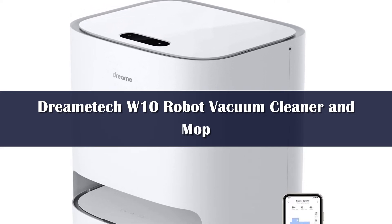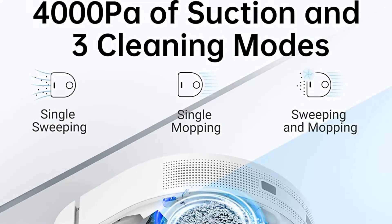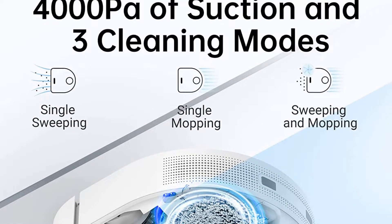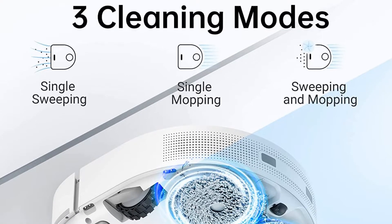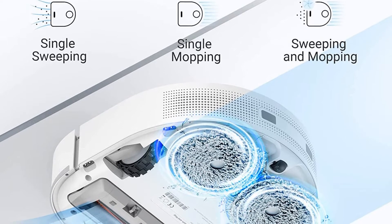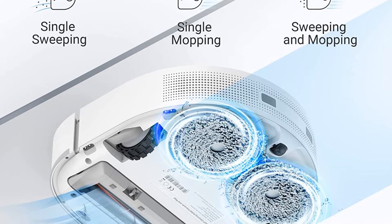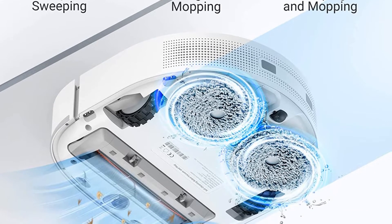Unlike its rivals, what really sets the W10 apart is that it doesn't empty its own dustbin once it docks. Instead, you'll need to manually dispose of the bin contents yourself. We think it's only fair to mention this issue up front since it could be a deal-breaker for shoppers who need the self-emptying dustbin. Instead, the large base caters to the machine's mopping functionality.